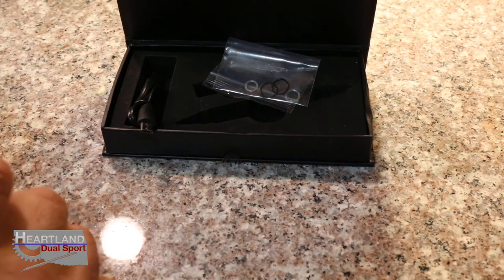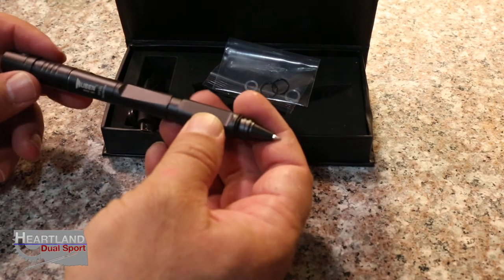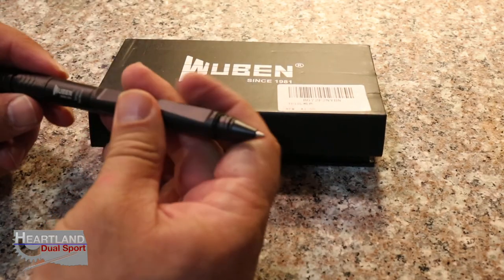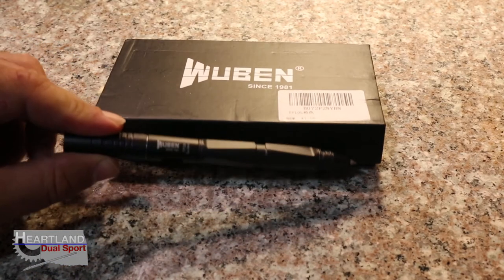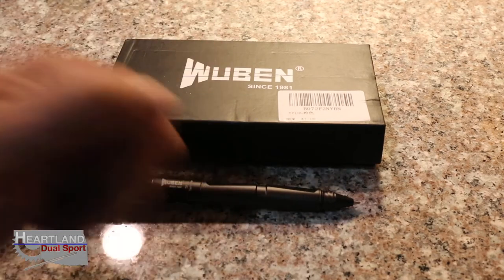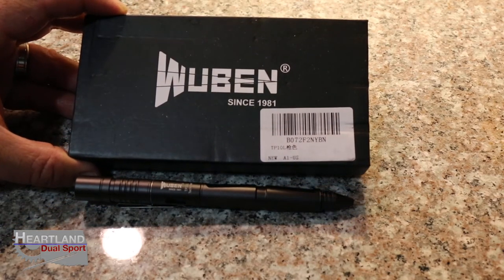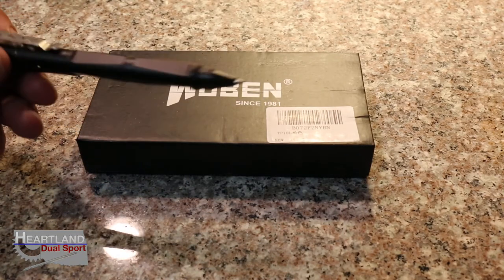I'll have a link down below — this is going to be a really cool tactical pen. I'll have a link down below if you guys want to check it out. I'm just pretty excited to get this in. I want to thank the folks at Wubin for letting us do another review on one of their products. If you guys like our video, give us a big thumbs up. If you know anybody looking for a tactical pen — we've got Father's Day coming up soon and this would be a great gift idea for fathers, motorcycle riders, or anybody that does stuff outdoors.